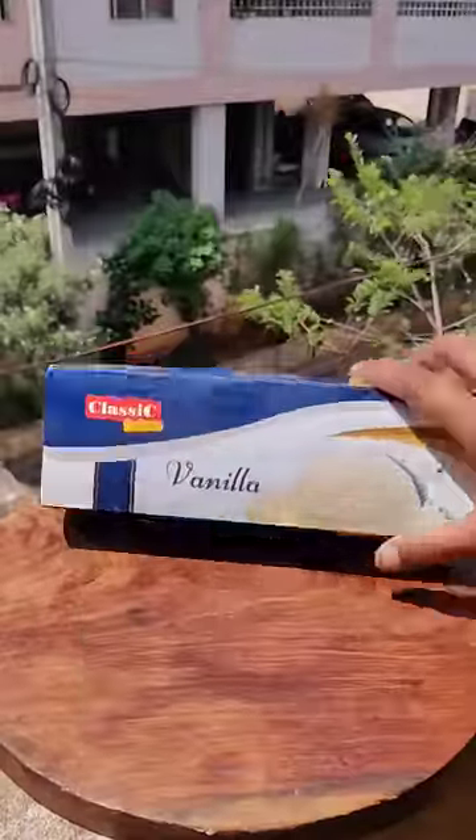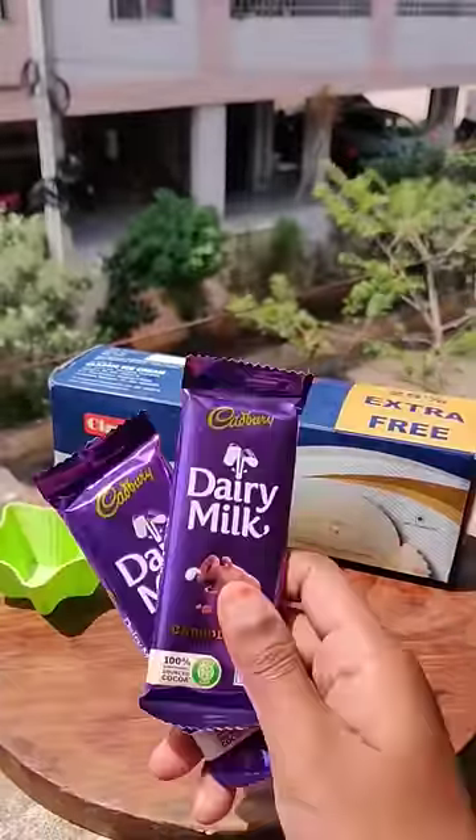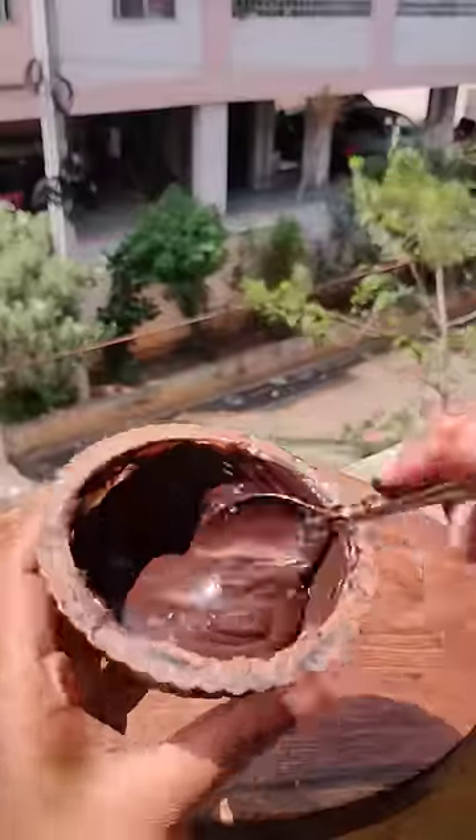Today it's very warm and I'm hoping to eat chocolate ice cream, but there was no ice cream at home. So I thought that I would make myself an ice cream.